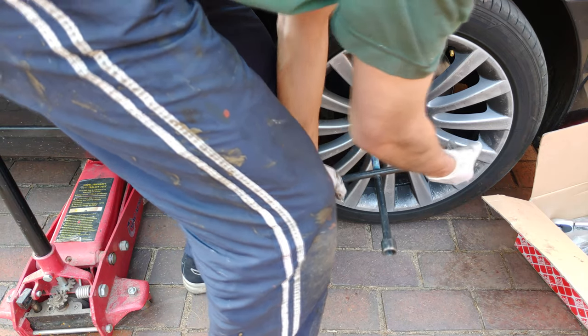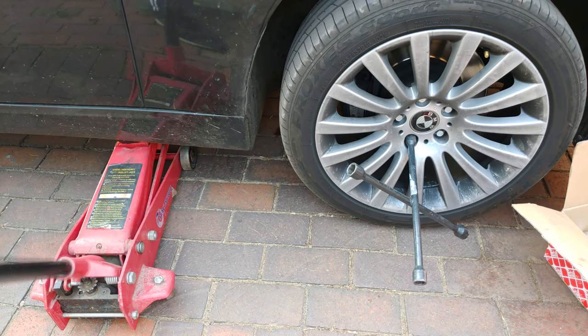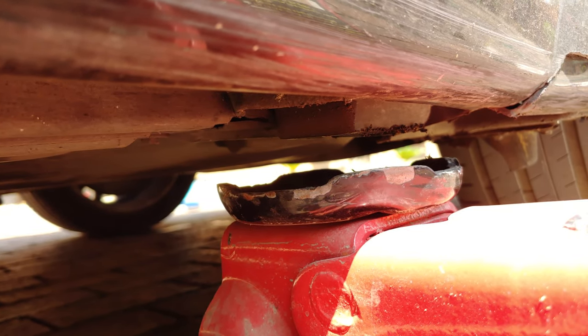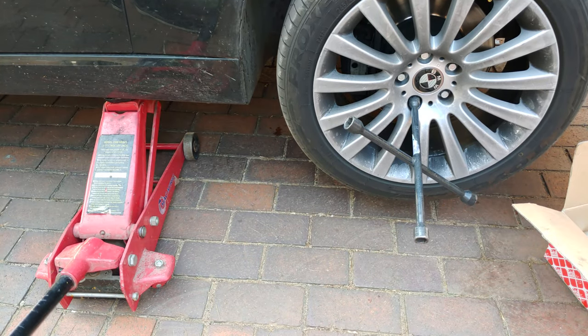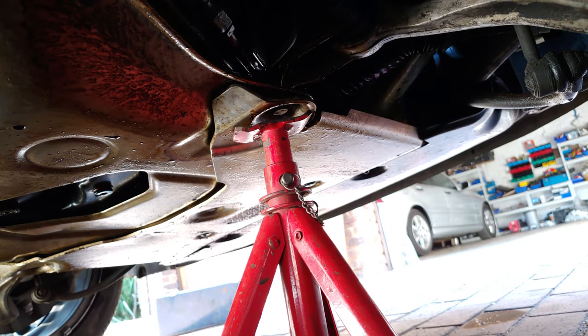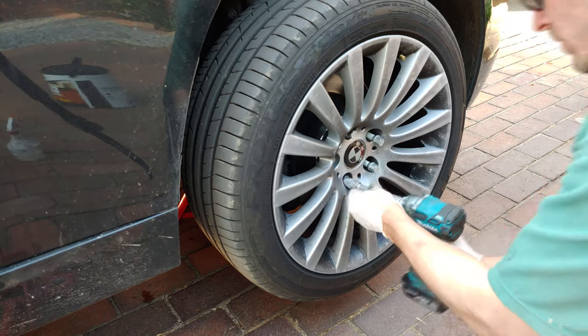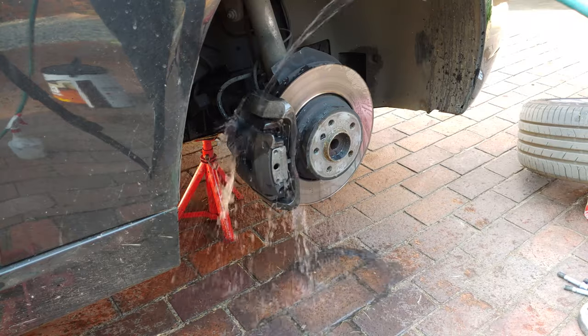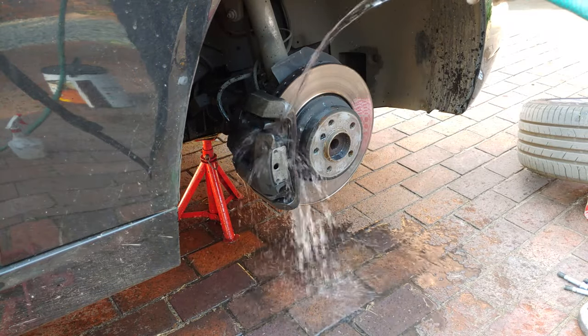First, loosen the wheel nuts. Then jack the car up — you want to jack it up on this point over here. Make sure you put the trestle under the car for safety.